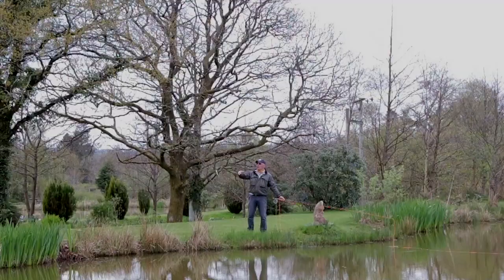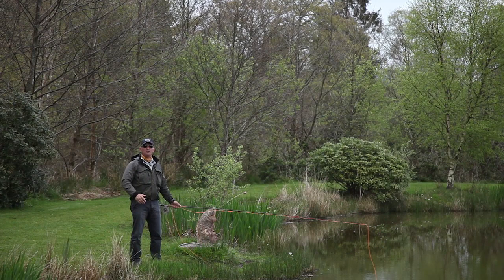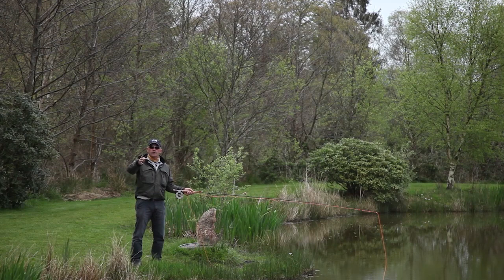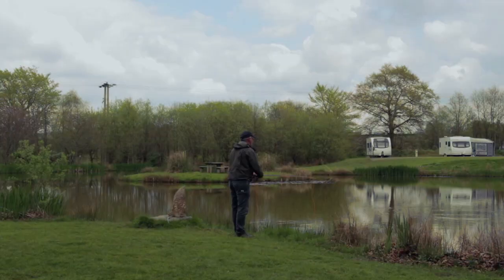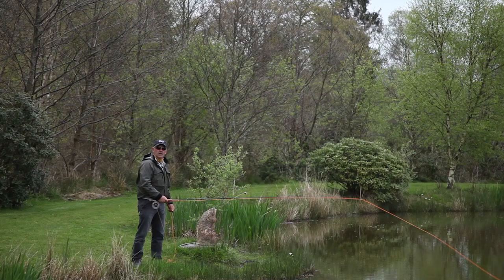Welcome to the Fisherman's Nightmare: a bank of trees, a high bank, or if you're a reservoir angler, a dam wall. How often have you just given up and gone home, whether you're sea trout fishing or trout fishing? I'm going to show you a few casts that will enable you to get your flies out where most anglers wouldn't even dream of fishing.